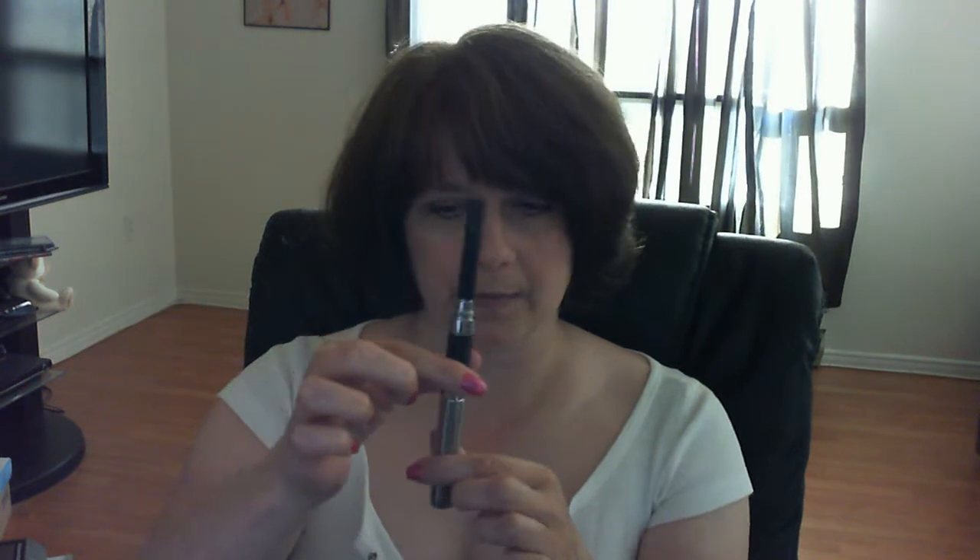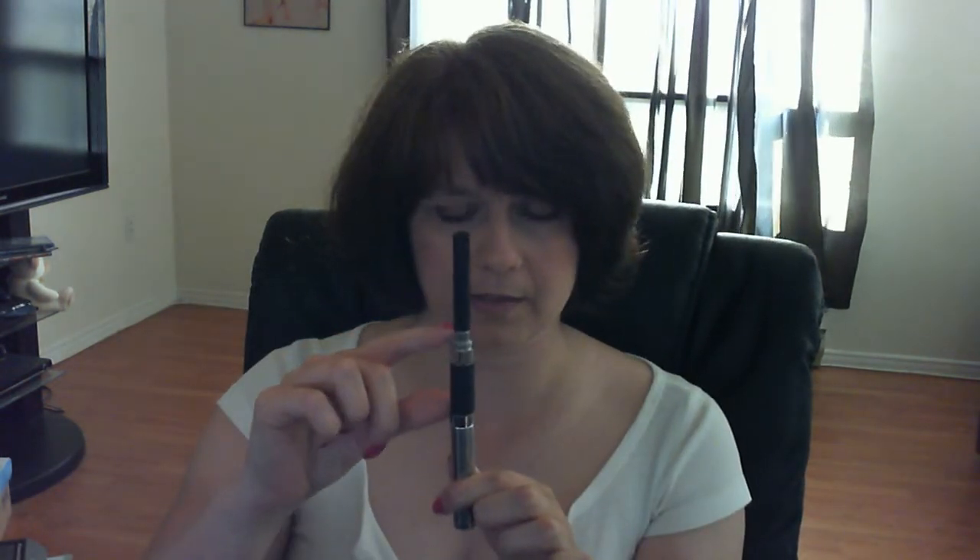This unit works the way it says it does on the site - it goes up, it goes down. It does add quite a bit of length to your eGo - I'd say an extra two and a half to three inches. It is draining my batteries quite a bit faster, maybe taking an hour or an hour and a half off my battery time during the day, so it is draining them faster.